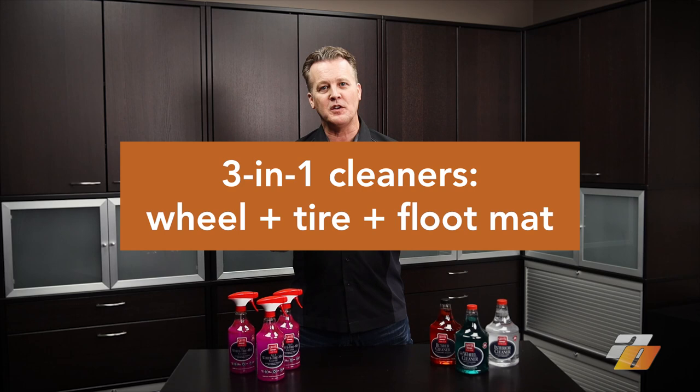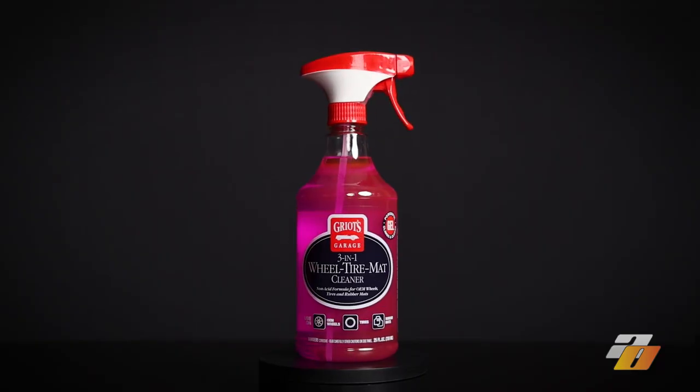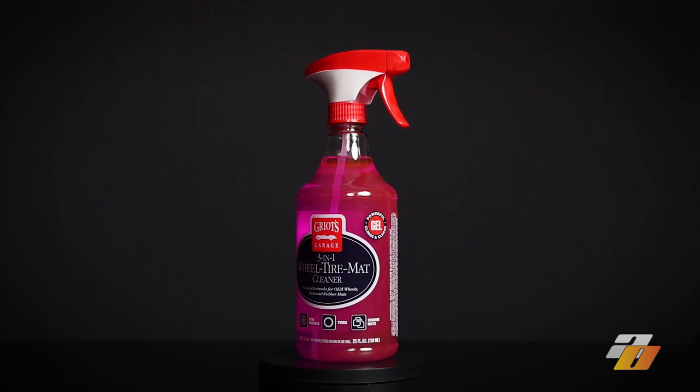These surfaces often bear the same contaminants: mud, sand, salt, rail dust. So it makes sense that there should be cleaning products that can do all three surfaces — wheels, tires, and floor mats. In this video we'll talk about how we evaluate wheel and tire cleaners and review the new Griot's Garage three-in-one wheel tire mat cleaner.